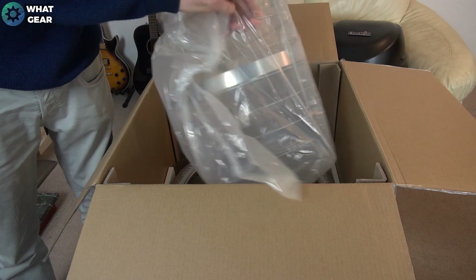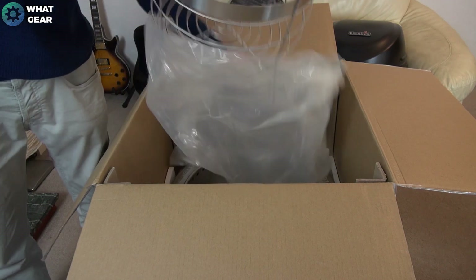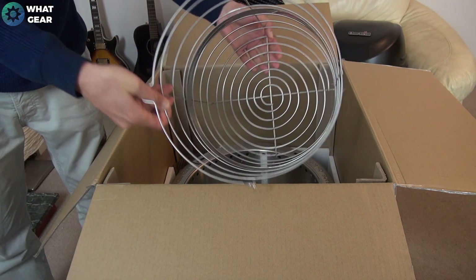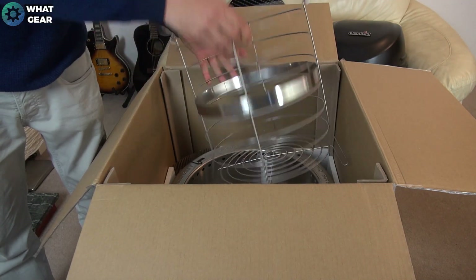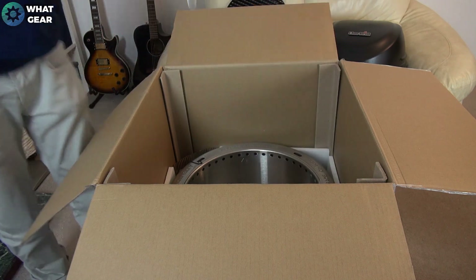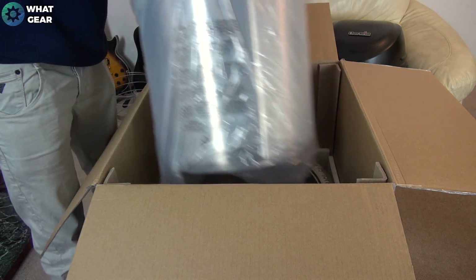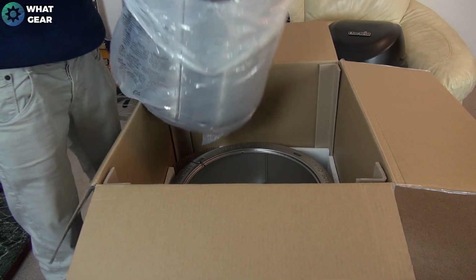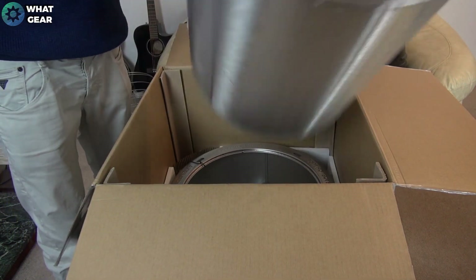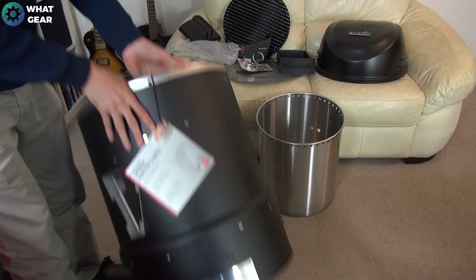This is the basket — you smoke meat inside this. It's a three-in-one barbecue; this isn't just a normal barbecue. There we go, that's the main part of it.